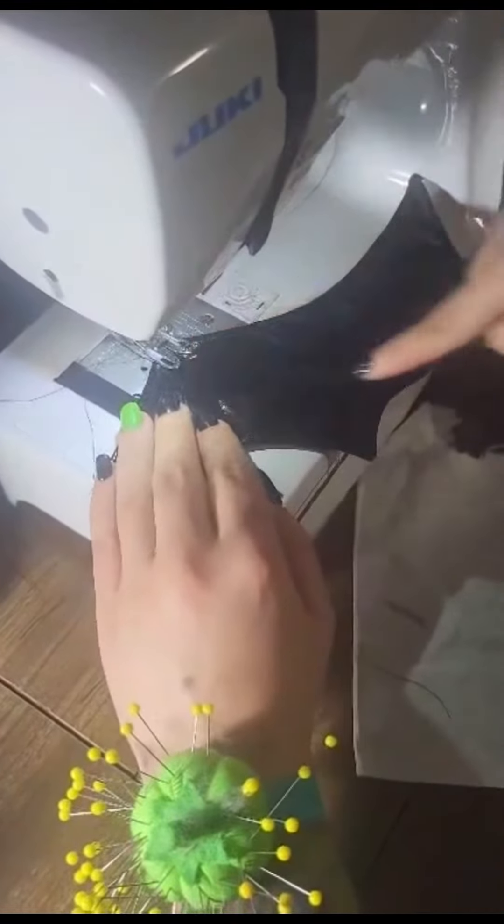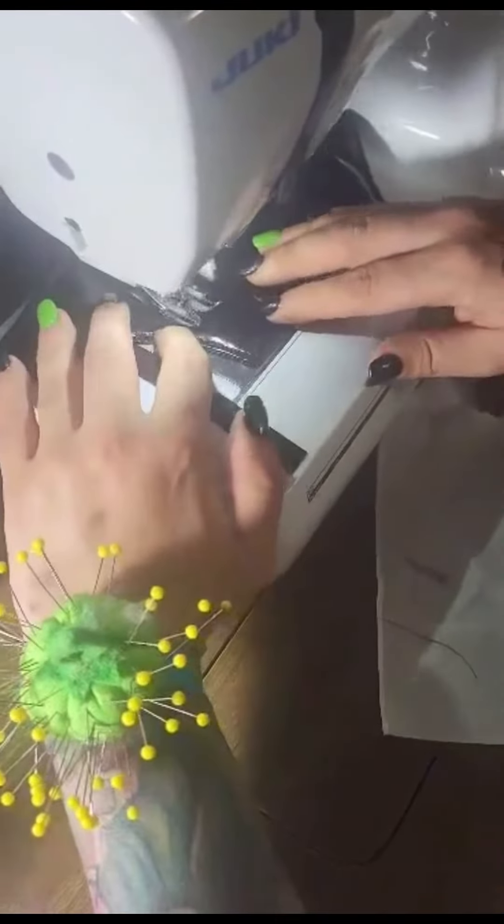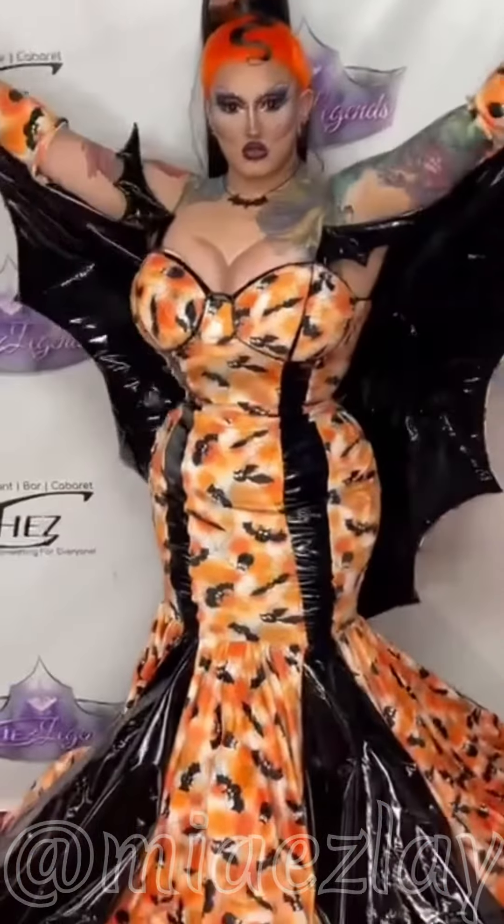Now it's time to add the detail. I'm sewing from the top part of the bat wing down to each part of the wings to give it a nice little bone-looking effect, just top stitching with a straight stitch. Thank you for watching — make sure to follow me on all social medias, Mia Ezlay, and have a good day.